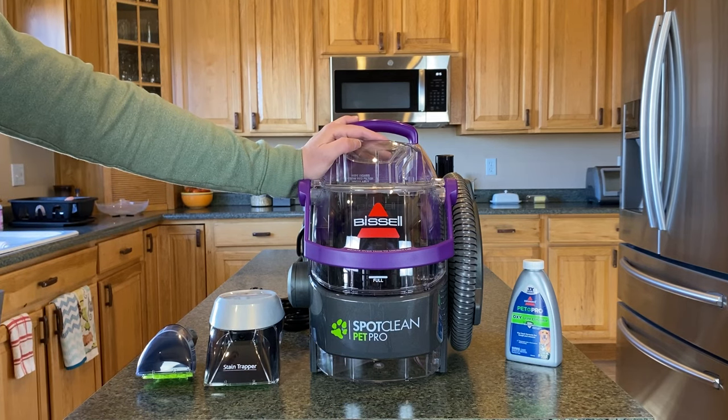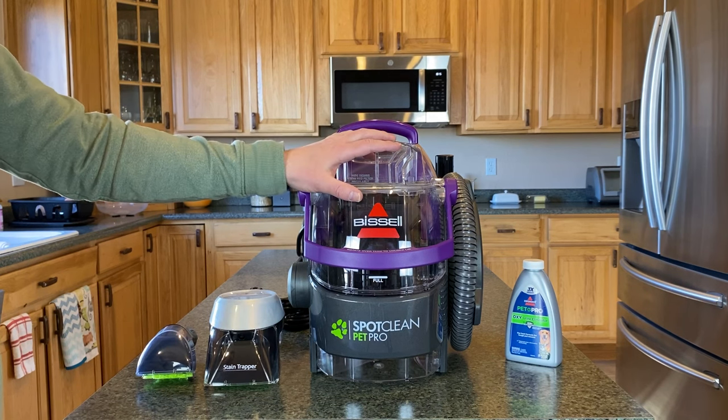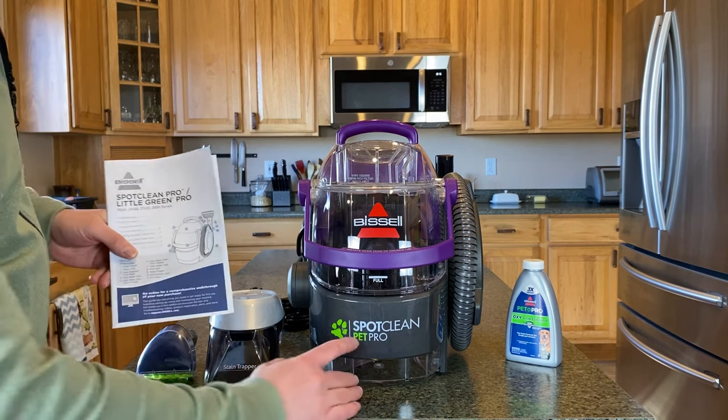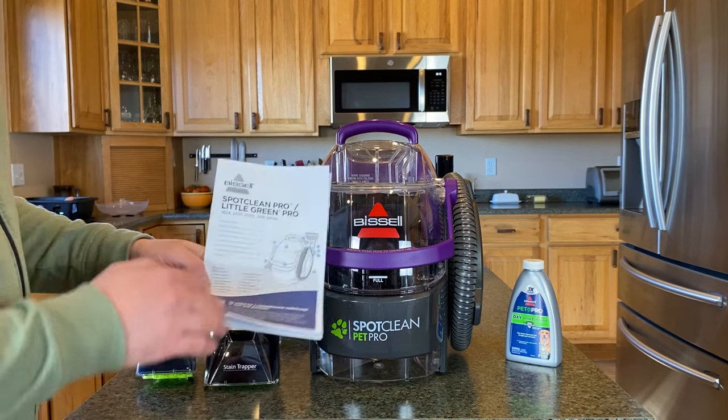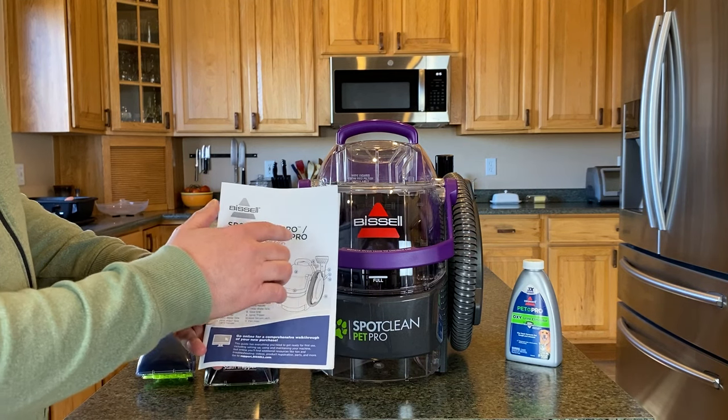Right now I am going to show you how to use the Bissell SpotClean Pet Pro, also known as the Little Green Pet Pro. This is the upgraded version of the Little Green machine. It comes in multiple different models. This one is the SpotClean Pet Pro, but the instruction manual that I received for this also works for the Little Green Pet Pro.